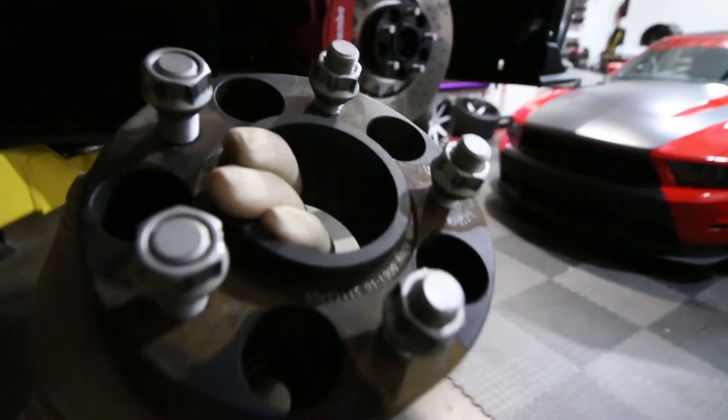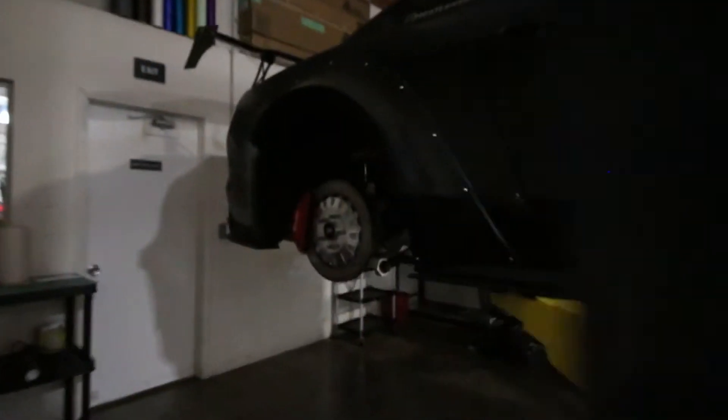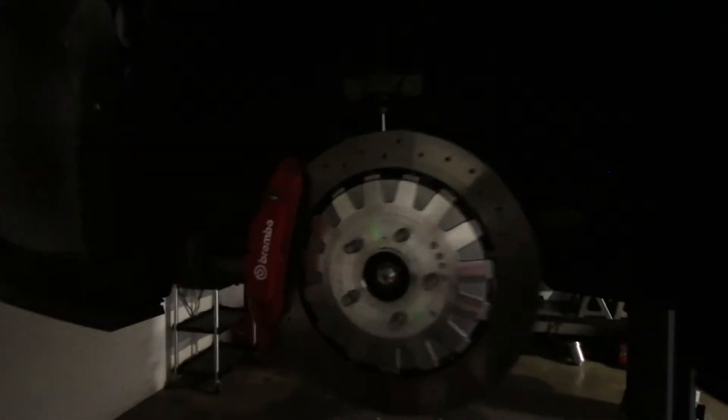So these are the two-inch spacers we're going to be adding on all four corners. We already put the two up front, so we're going to go ahead and add the two in the back, put on the wheels, put the car down, and see how the fitment looks.